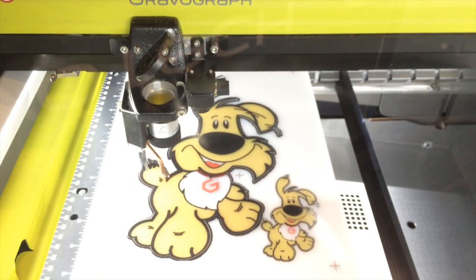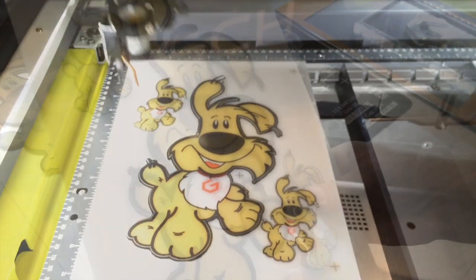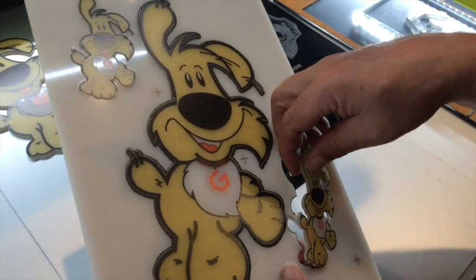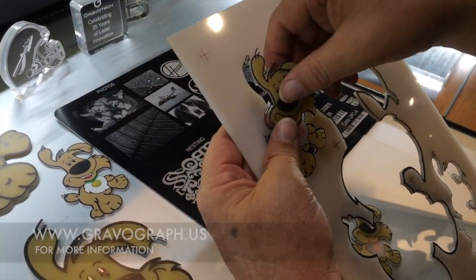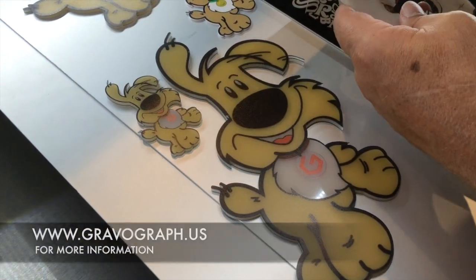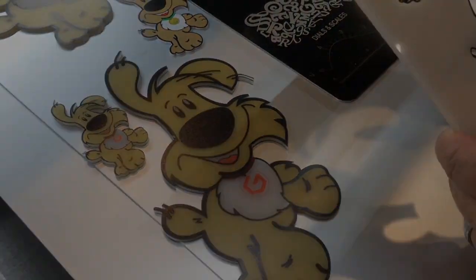The vector file cutting is now complete, and we have a finished demo of the print and cut with the camera registration. If you would like further information, visit us at www.gravagraph.us.